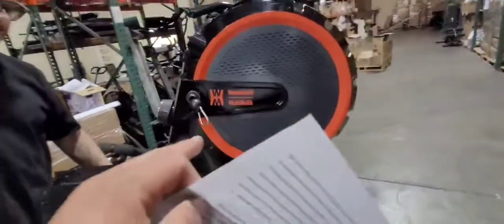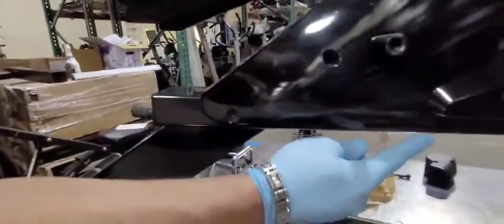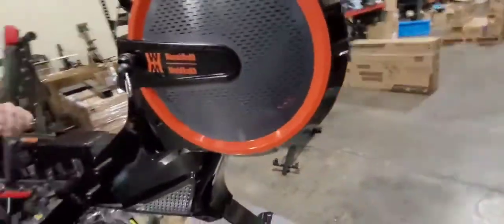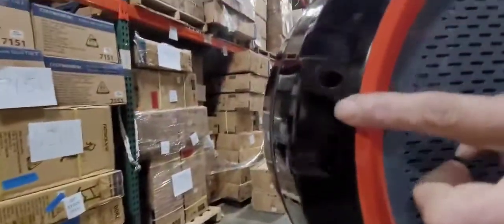Once you take off the left and right wheel covers, the next thing you've got to remove is the shrouds. There's a total of nine screws that you've got to remove on each side.